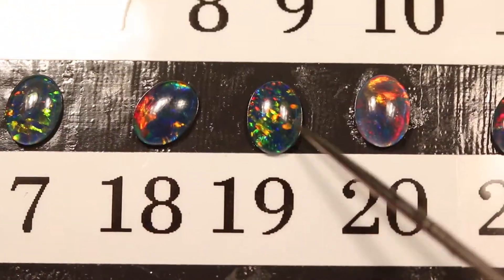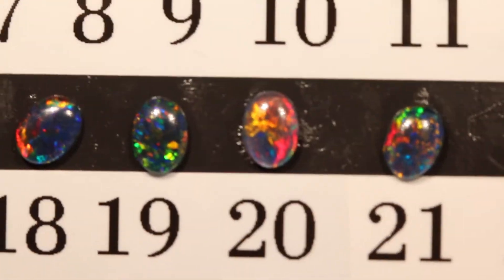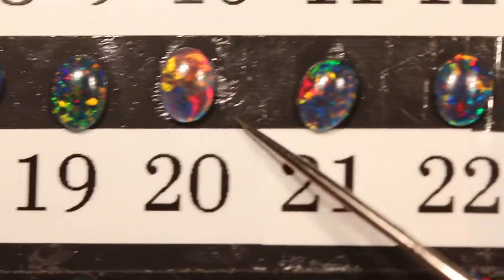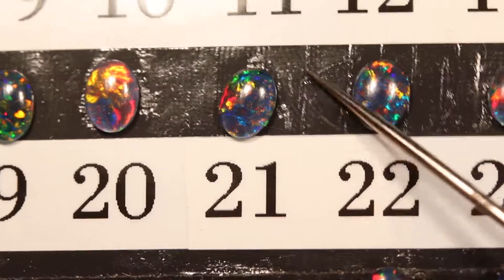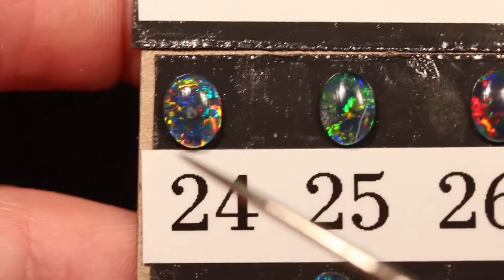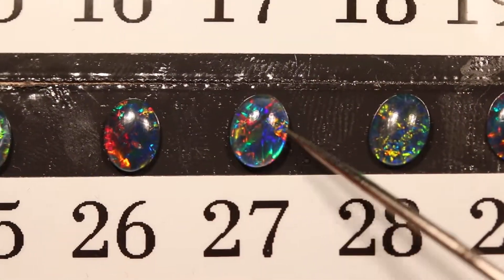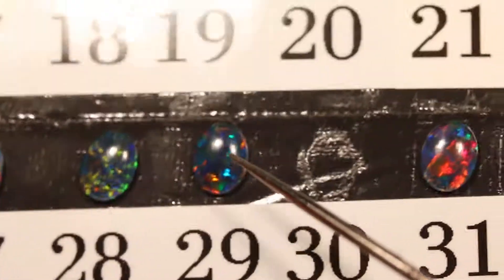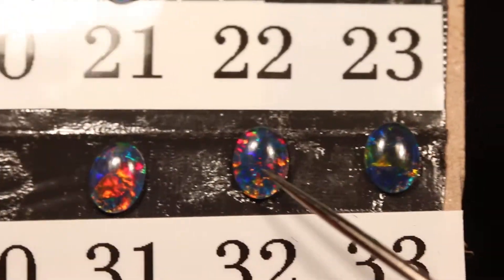The black background is there to mimic the look of a solid black Australian opal. A solid black Australian opal is not in three parts — this is called a triplet because it has the slice of opal, the black background, and the crystal cap, hence a triplet. But a solid black opal is solid opal through and through. The rock that the color bar of the opal is found on, when you're looking at solid black opals, is black. And that's what makes black opals have a lot of color, like these triplets — the black background makes the color bar shine. So opal triplets are a less expensive way to have the look of a solid black opal without the big price tag.